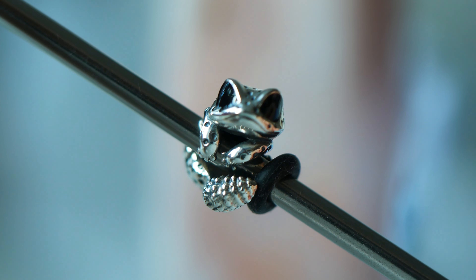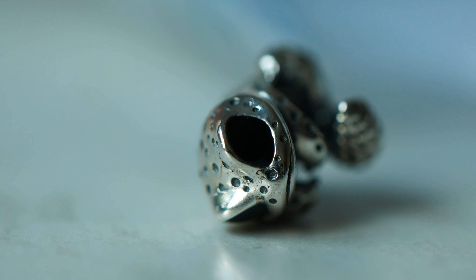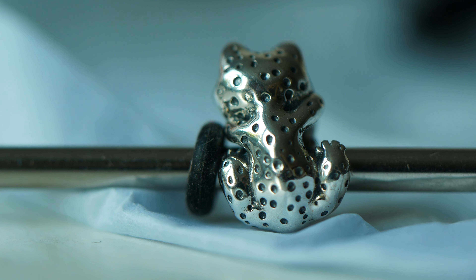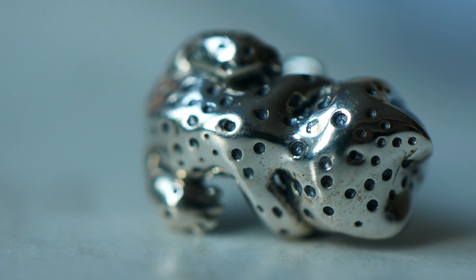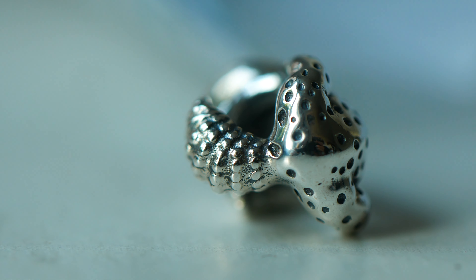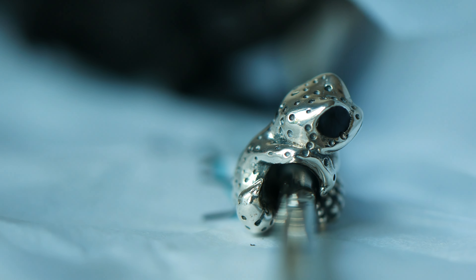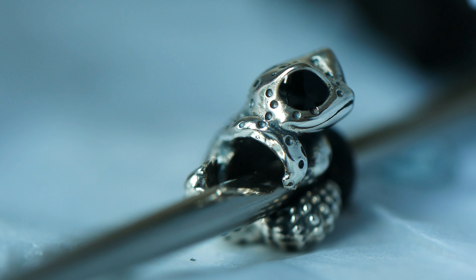He wraps around your bracelet in this really cute pose. You can see that his little gecko tail is what's kind of wrapping over your bracelet. There are lots of detailed little speckled details, and his eyes are these beautiful black enamel detailing. His mouth has that little curved gecko look to it, which is so sweet. Leo the Gecko is inspired by a leopard gecko, which is why he has all those cute dotted details on him. Even on the back of the charm you can spot his little legs holding on and wrapping around your bracelet, with those leopard printed dots on his back.